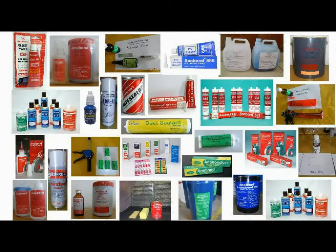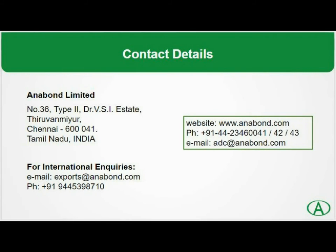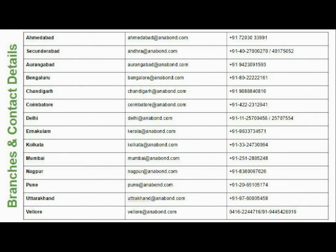Anabond also manufactures tailor-made grades for various applications depending on customer requirements. If you are interested in any other products for your application, please don't hesitate to contact us. Thank you.